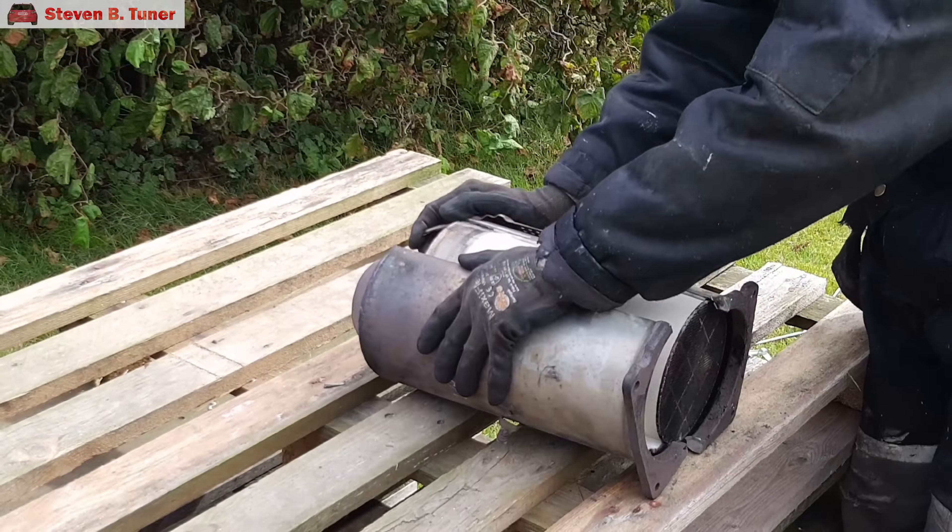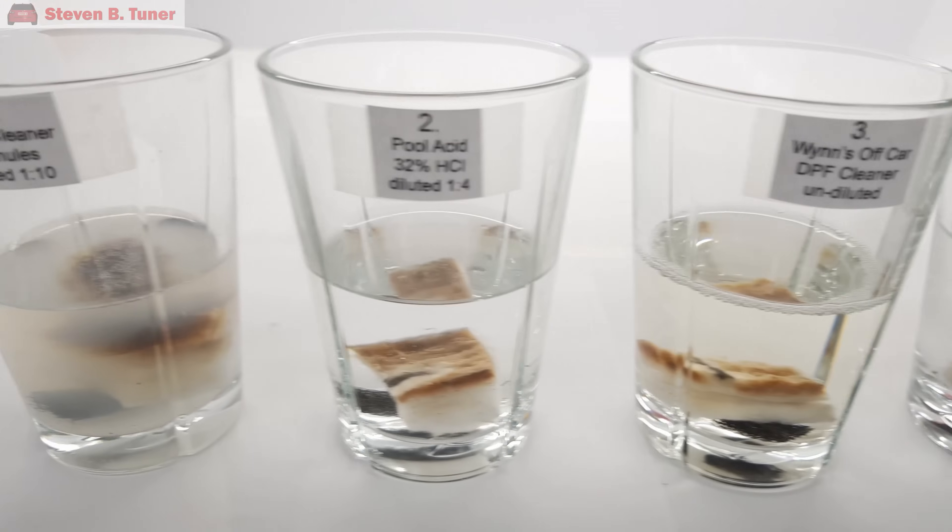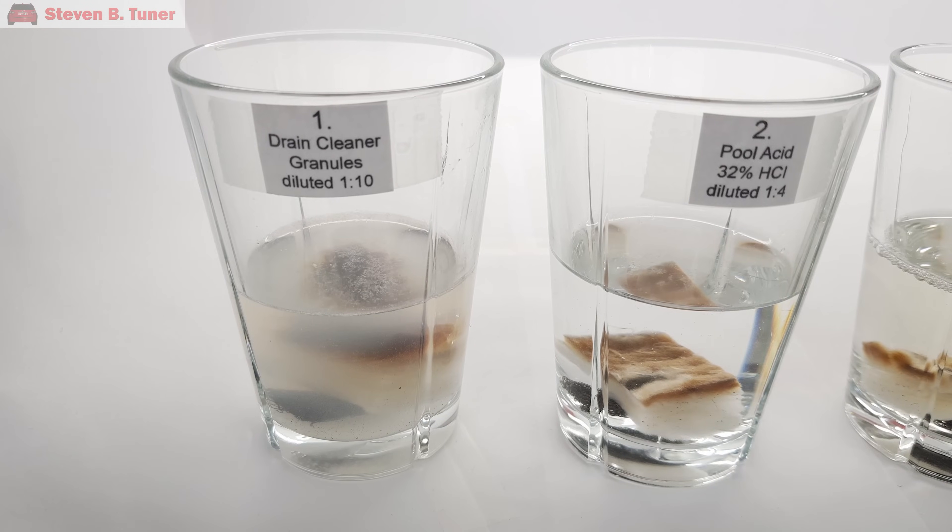In today's video, we compare nine different methods to clean your car's diesel particulate filter. We start by cutting open an old DPF, breaking it up into small chunks, and then submerging the pieces into nine different chemicals to see what works best. The results aren't quite what I expected, so stick around and see if you are surprised as well. Just about all of these suggestions were made by viewers, and some of them are definitely better than others.